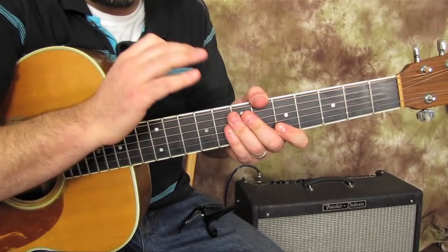Alright, so let me show you. I just took the capo off but we're going to put a capo on the third fret and play just a handful of easy beginner chords.